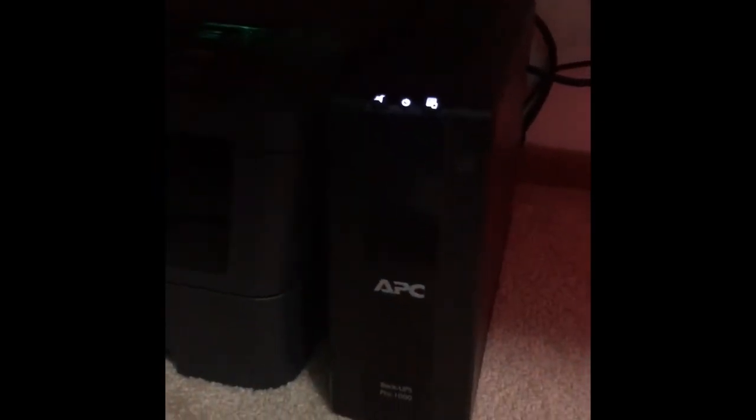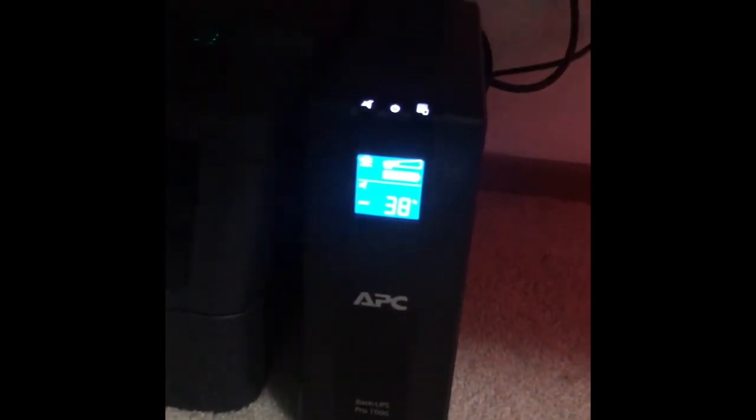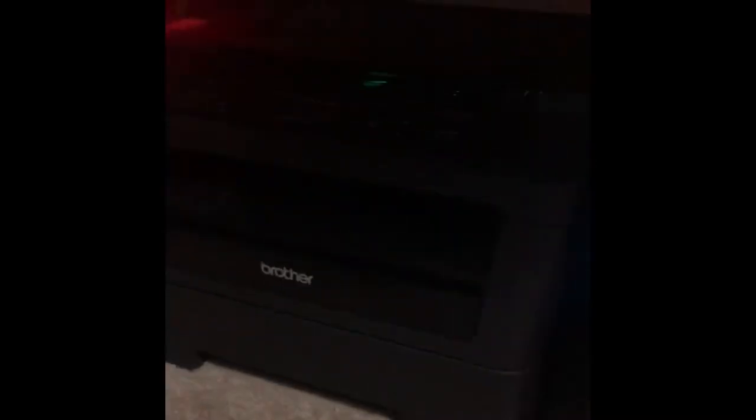These are Skullcandy headphones. This is my UPS — it's an APC-BR1000. The only thing is I've got to take my printer off of it, because when it prints, it boots the UPS all the way up to over 300% capacity, which is obviously going to fry it one day. This is my Brother printer — it's a black and white printer with a scanner in it, nothing special. I might just print off documents and stuff like that.